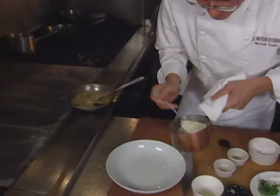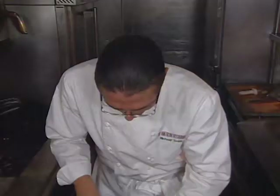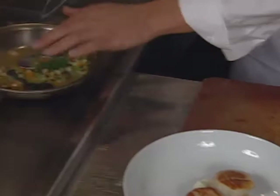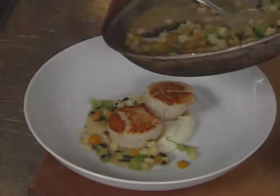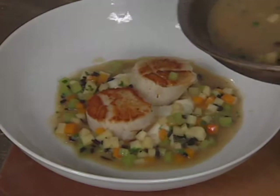We have a potato purée going right in the center of the plate, just to kind of hold the scallops together. You can use any favorite recipe that you have. Chopped chervil — just need the little fresh green to set it off. Now the broth has been thickened with the butter.